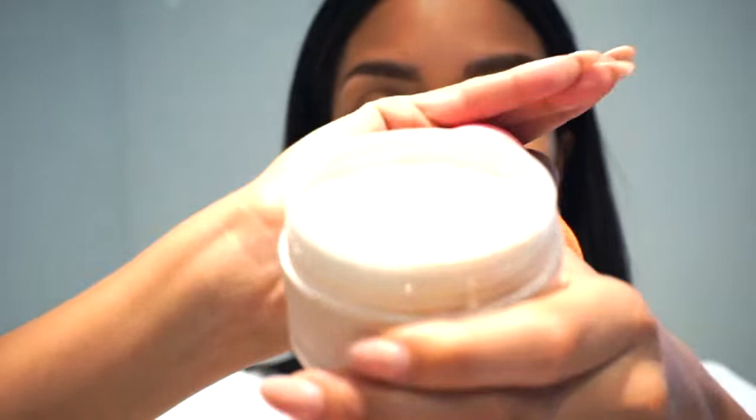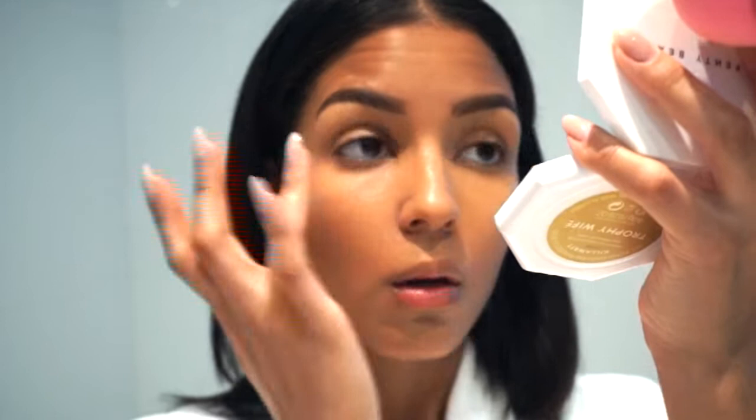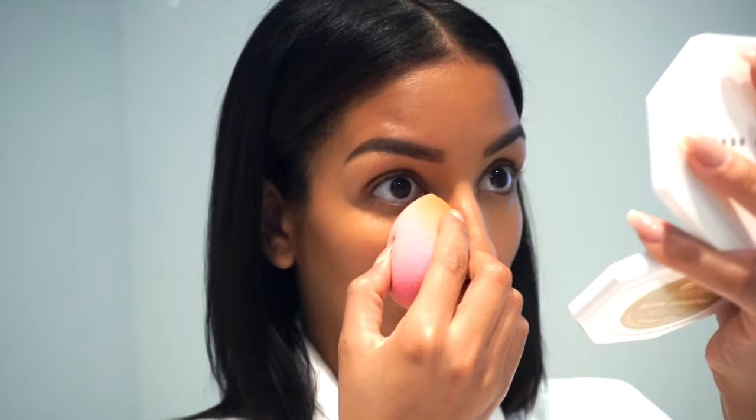Make sure you guys use a damp beauty blender and apply the translucent powder to the face — it's easier. Also make sure your under eyes are not creased before applying the translucent powder. This is called baking, and what it does is help prevent the makeup from creasing throughout the day.